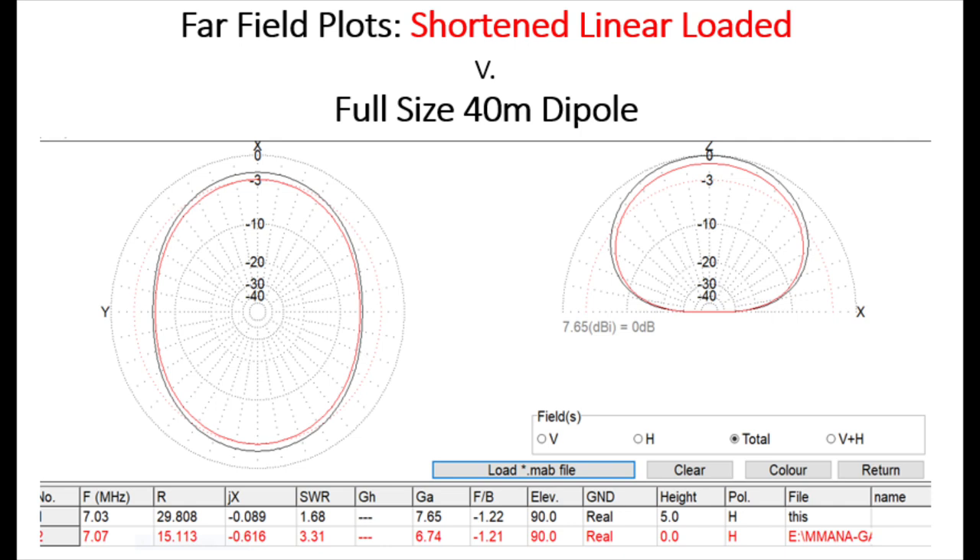I modelled it and compared it to a full-size 40-metre half-wave dipole, again at 5 metres up. Looking at the far-field plot, in red you've got the shortened linear loaded dipole, and in black the full-size 40-metre dipole. You can see there's not a lot in it — both plots are very similar. There's a slight advantage to the full-size dipole. Looking at the gain column in the bottom table, in terms of peak gain both antennas are pretty similar — both have peak gain going straight up at 90 degrees, as both are quite low in terms of wavelength from the ground.